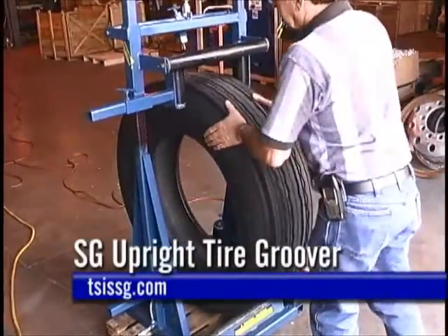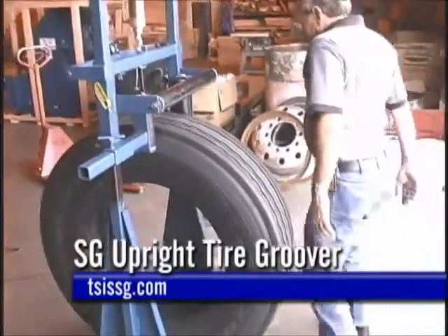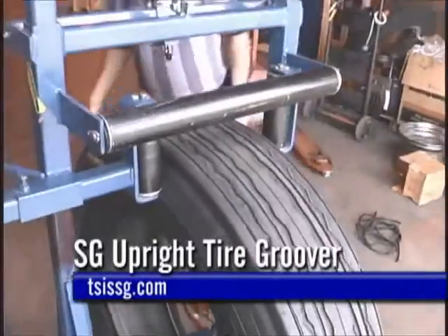The SG Upright Groover. Re-grooving of approved truck tires has been a common process for the truck, bus, and fleet companies. The SG Upright Groover is designed specifically to meet this need.